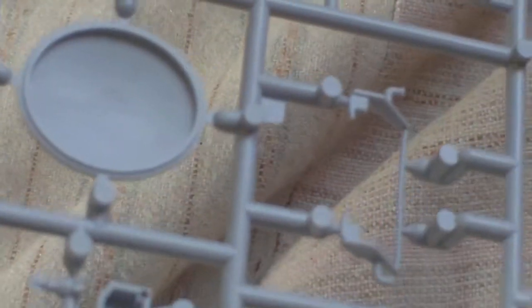The next sprue has the radiator grille and the other engine half. The only thing that lets it down — which isn't really a problem — is that the badge on the front of the radiator grille does ape the Albion badge but doesn't actually say Albion on it. Then there are the various engine bits, cab, doors, handbrake, gear stick, and again no flashing of any description whatsoever.